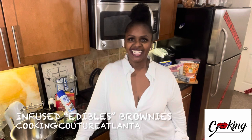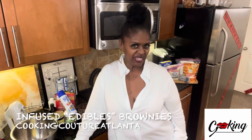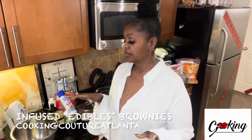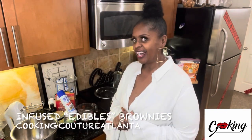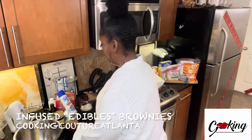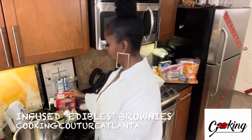This is Ardra Sinette with Cooking Couture Atlanta. Hey honey, listen — I got to put some stuff together real quick. I'm doing some edibles, so you don't want me to let these sit out too long.